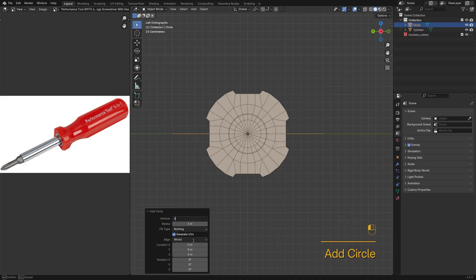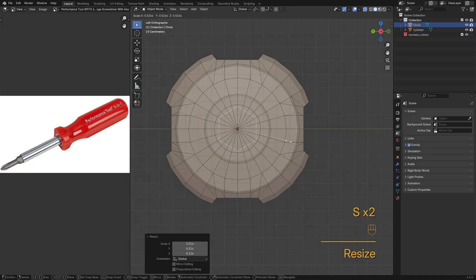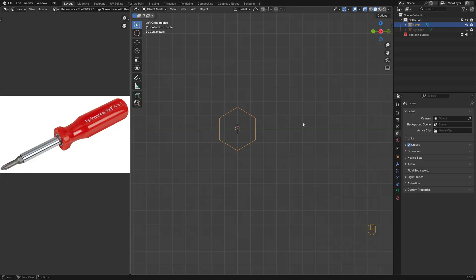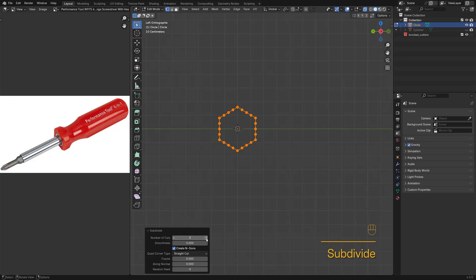Let's move on to the shank. I'll add a 6-vert circle as the base mesh, then subdivide three times.